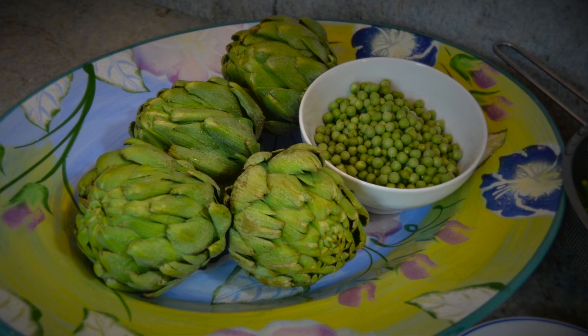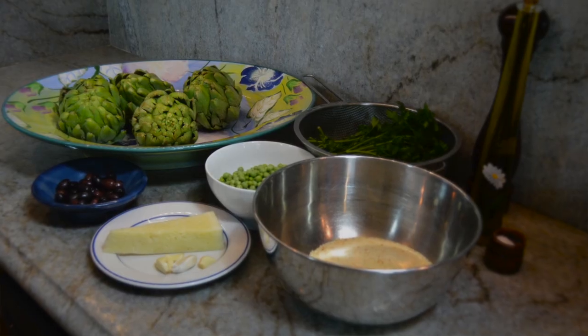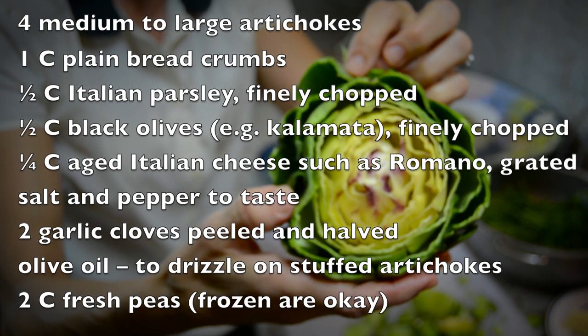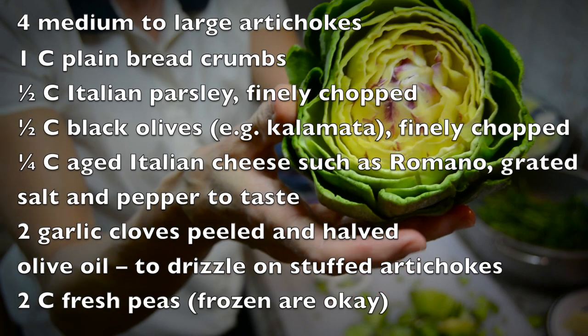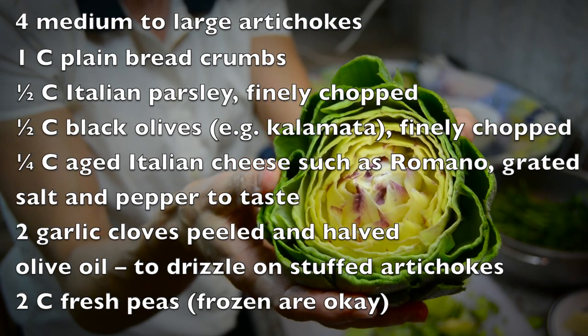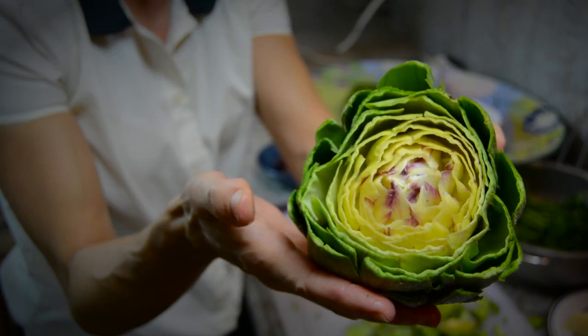If you're an artichoke lover, I think this is going to be just over the top for you. So stick with me and I will show you step by step how to make this recipe. It's such a fun dish to make as well as to eat, because as you take the leaves off to eat them, it reveals these little pockets of tasty stuffing.